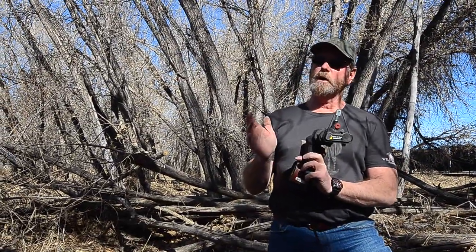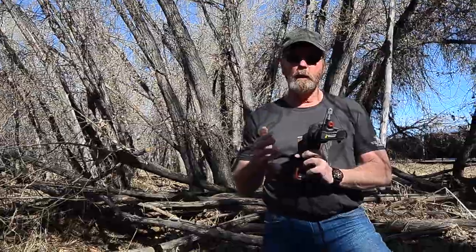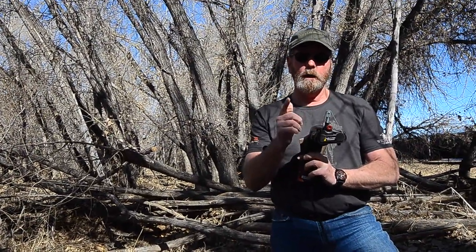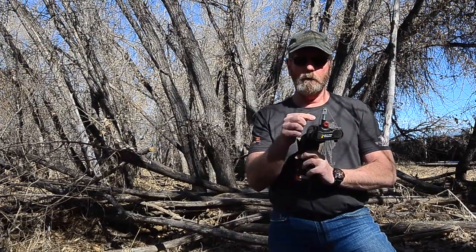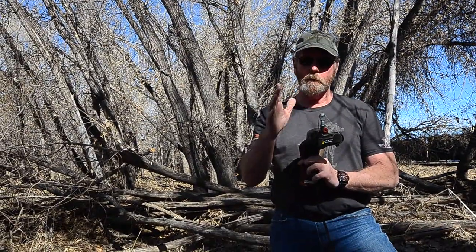The only modification I make to the Work Sharp is removing the guard that had bevel angle degree slots in it. I don't like that guard because if your knife isn't moving when you stick it in there, it'll eat a half-inch wide slot right in the blade. I take it off and throw it away. Then I can use the tip and use the belt in many different ways.